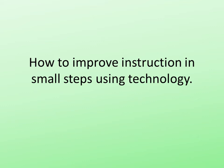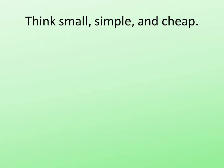I'd like to go over some real quick steps on how to improve instruction using technology. The real trick is to do things in small steps. Think small, simple, and cheap.